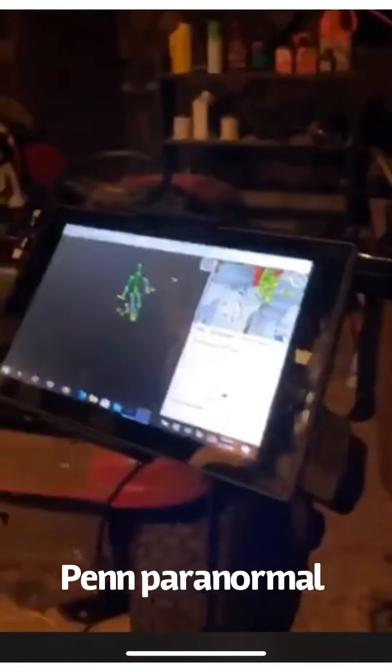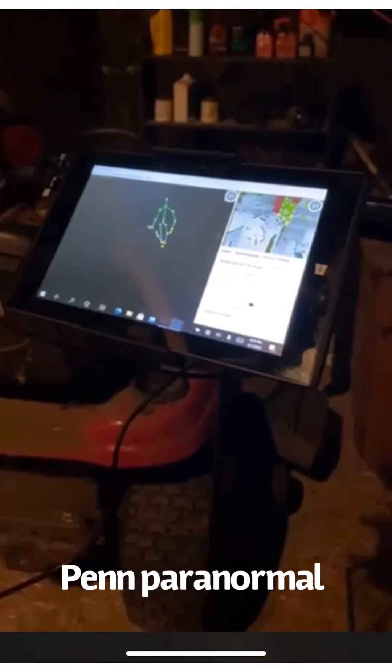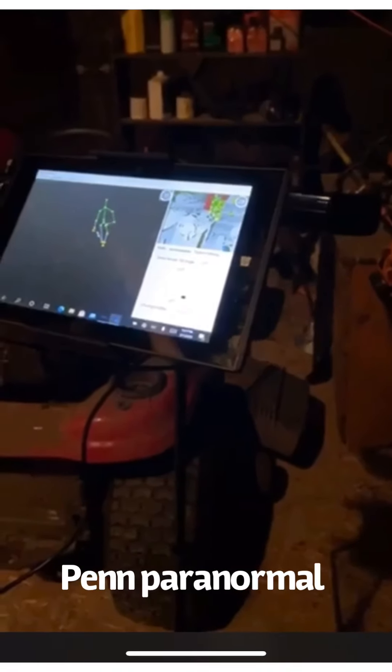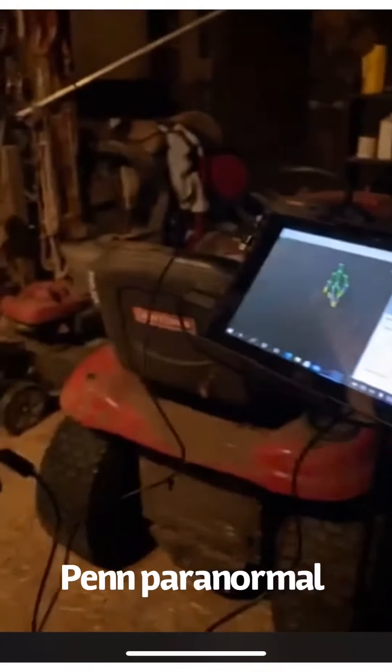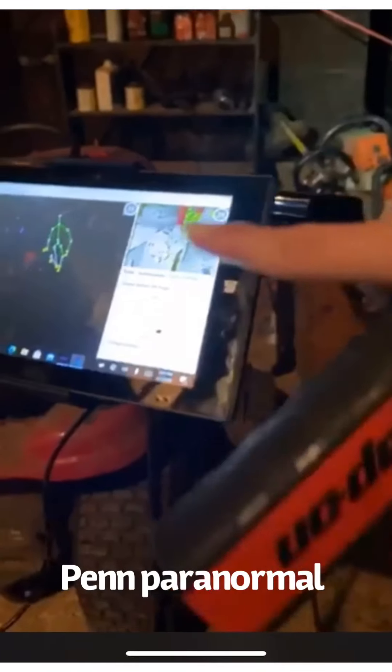There you go guys, there you go. Now this corner — see, you can actually see that. This is where you just heard something cross the floor. Yep, something's behind us. You hear cracking? This is where you always see black shadows. Scott had a really nice video of him sitting here and you just see the thing bobbing in and out right here. It's back in that corner back there.